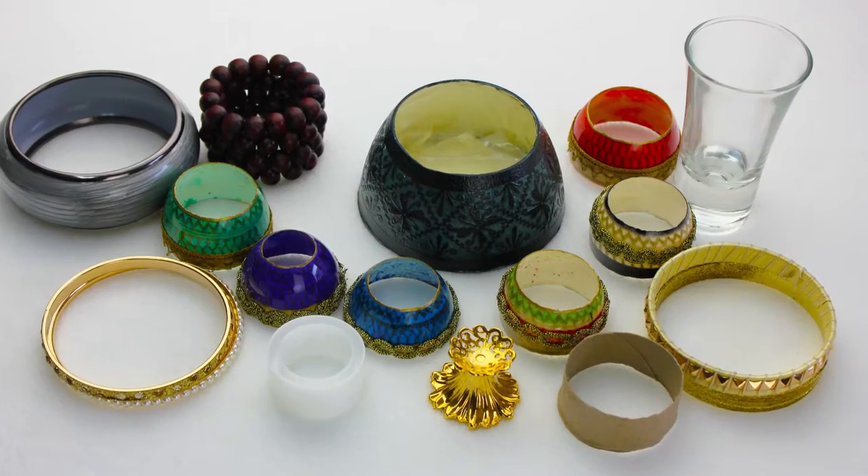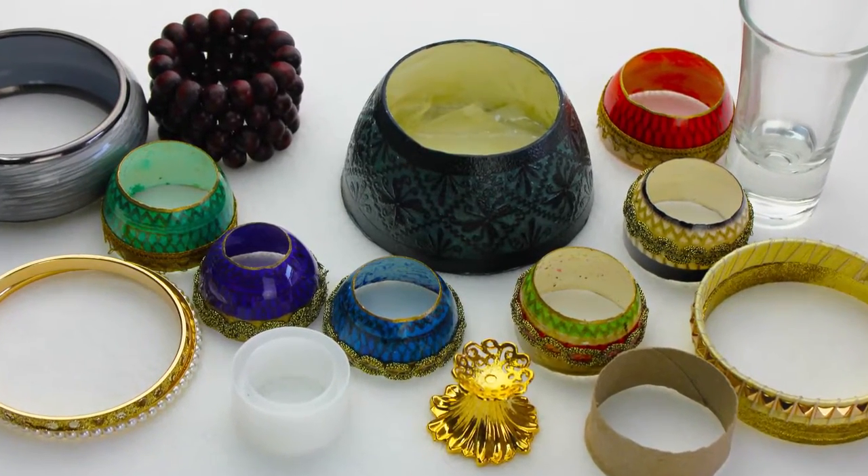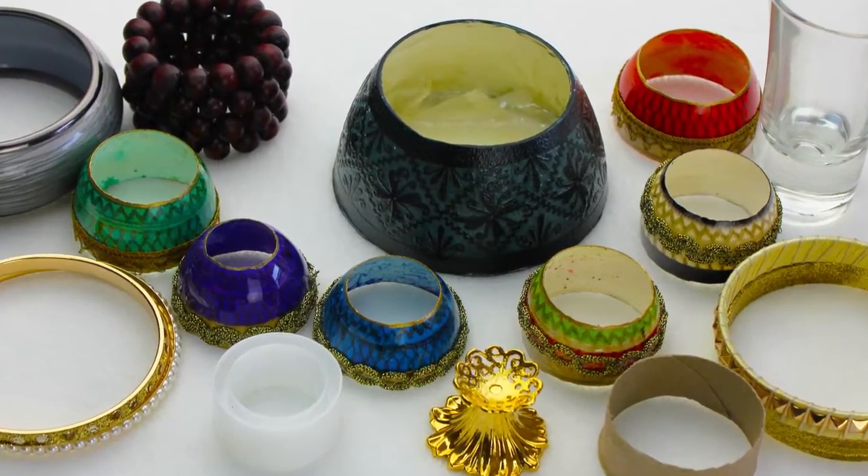Hi, Lori Popow here. Today we're going to work on a new project. I'm going to show you some alternative egg holders you can use to display your egg artwork.